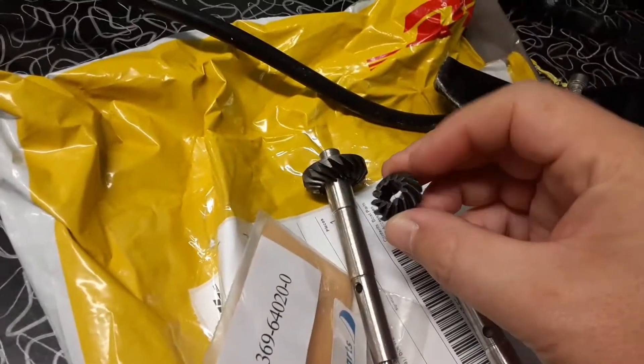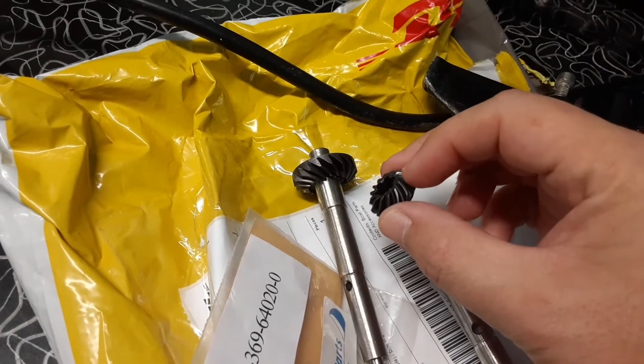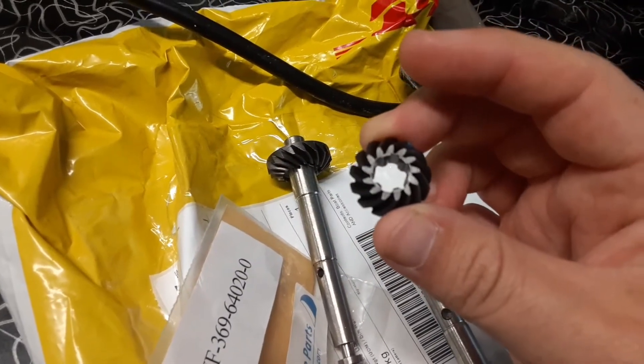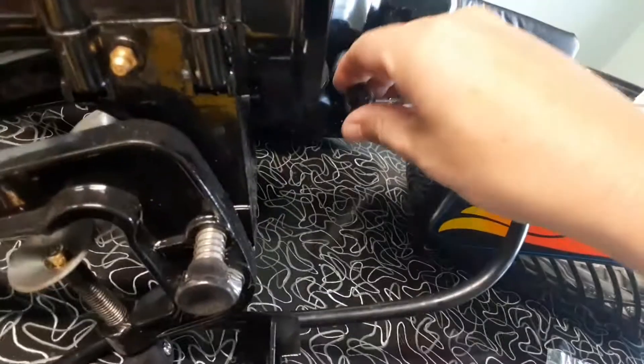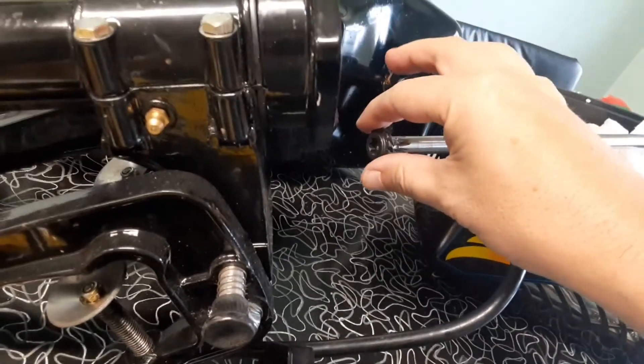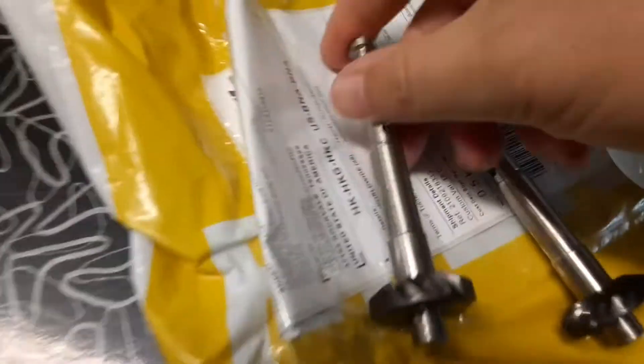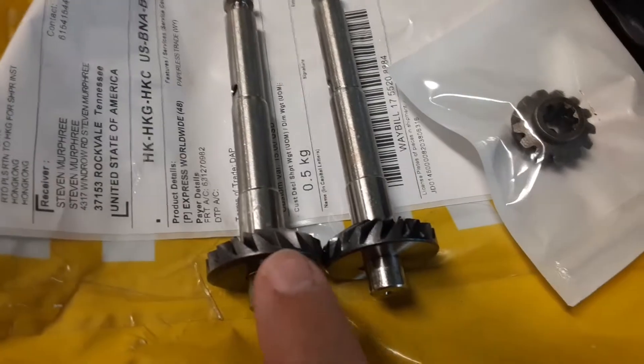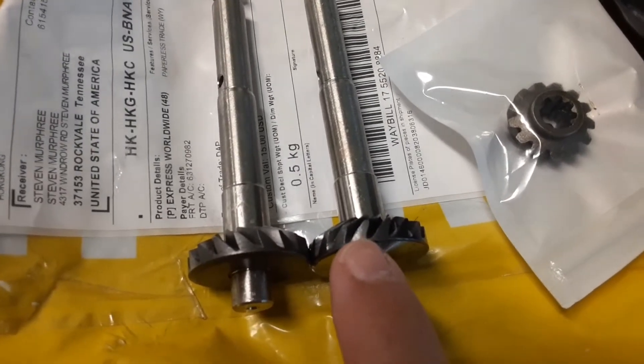When you buy the combination part, you get the little gear which has six splines, so the good news is that fits. The bad news is a more critical difference.